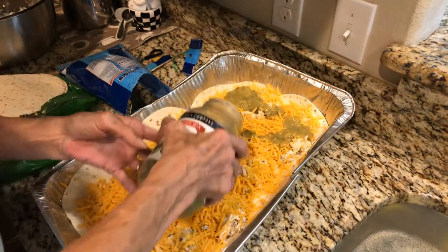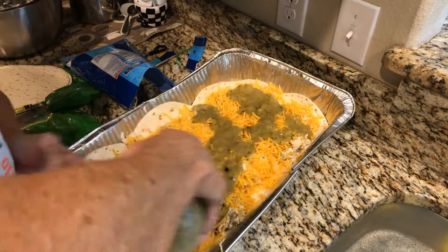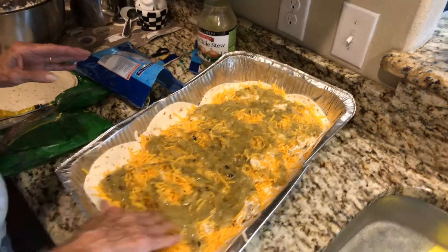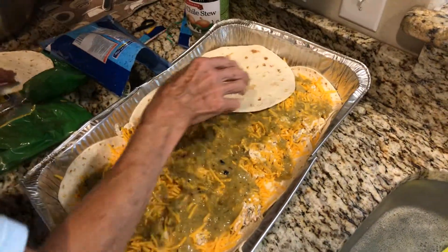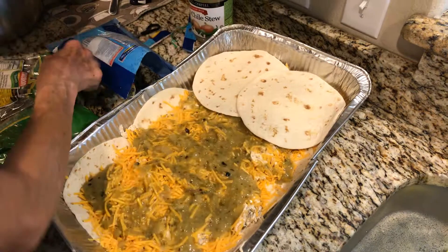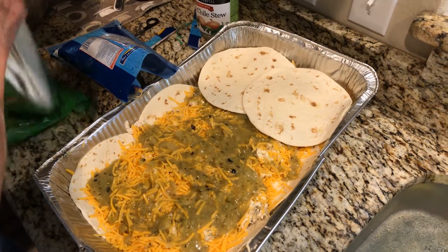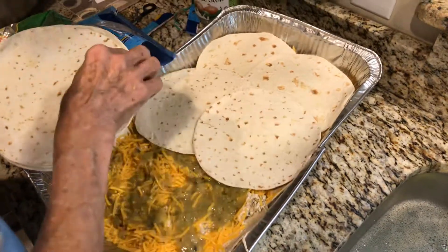Now I'm going to put a lot of this on the middle — I'm actually going to use the last of the jar — and you just spread it around. And repeat. This will be our last layer of the enchiladas.